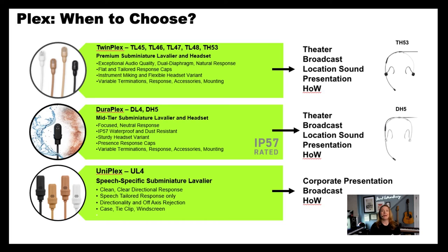Let's talk about the top of the line — this is our TwinPlex. TwinPlex has several different capsule options that you can use based on the application of choice, some more tailored towards speech, some more tailored towards performance. It also has the head-worn TH-53 headset variation. This one was created with theater in mind and professional applications that occasionally have sweat outs, or where durability is so important.